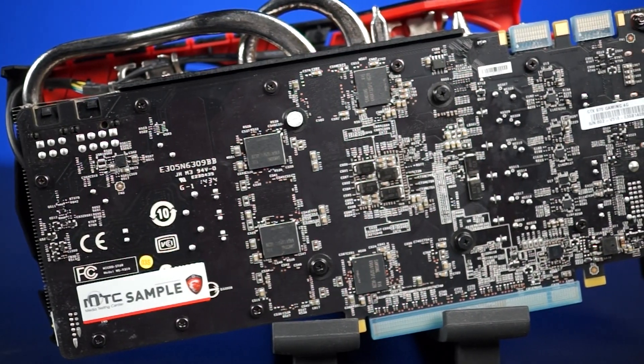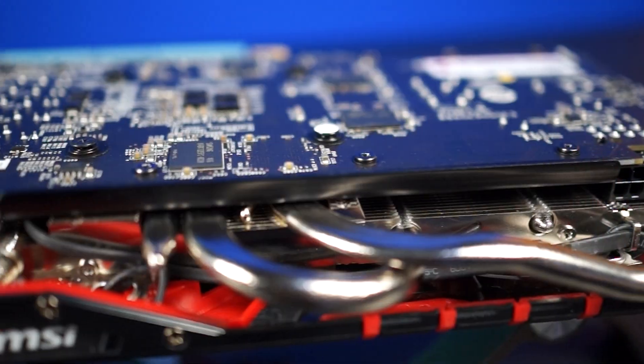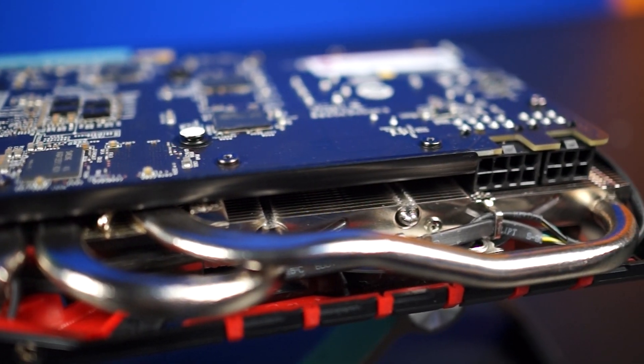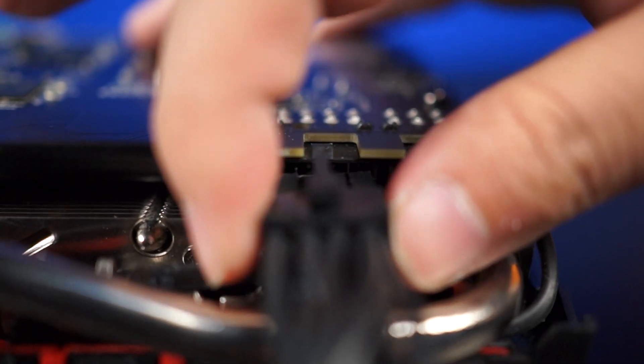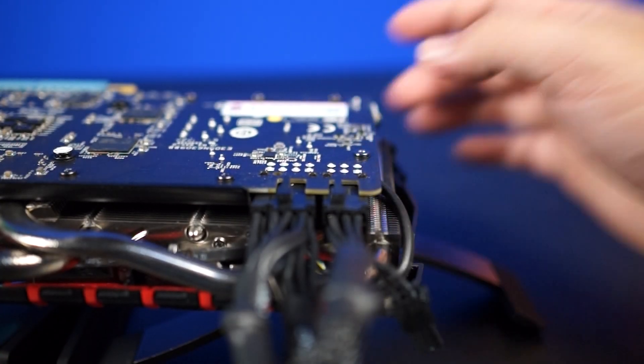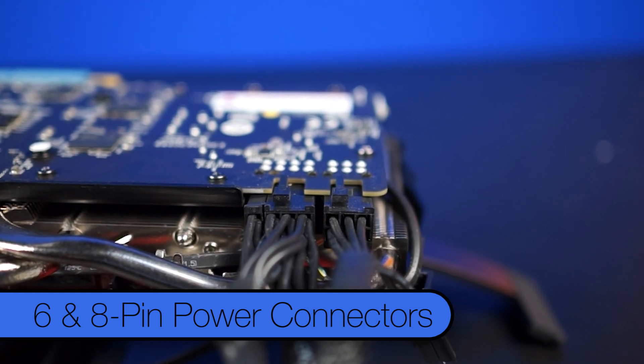While there's no backplate on this model, it's nice to see a matte black PCB from MSI. One welcome convenience feature: MSI has reversed the power connectors, so no more fishing your thumb into the cooler to pull back the retention clip. MSI has chosen to give this card 6 and 8 pin power connectors, just for that overclocking headroom.